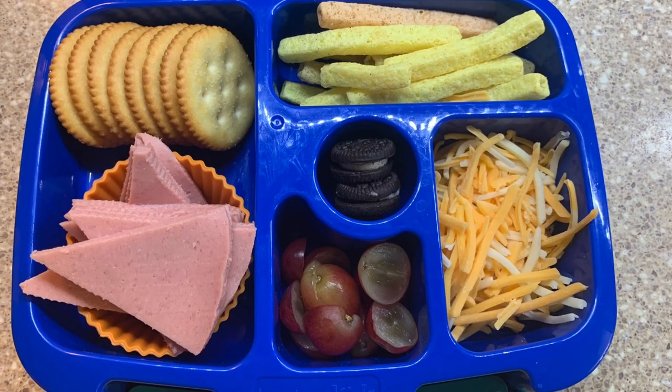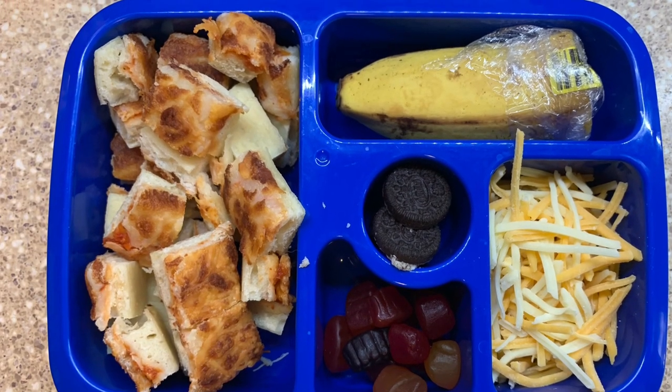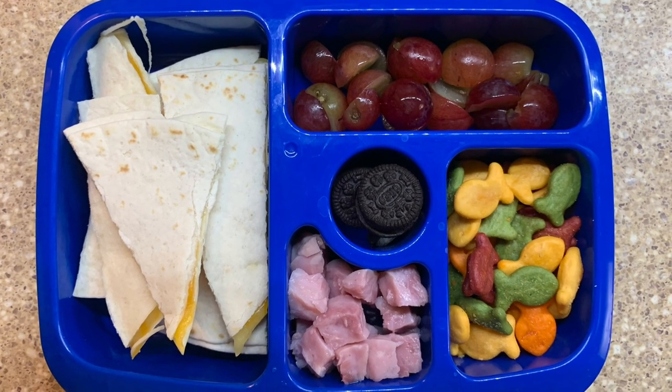That is it, y'all! I hope you enjoyed these first three easy school lunches. Can't wait to see you back next week for a full lunchbox video. He had such a great start to school, and we will see y'all in the next one. Bye!